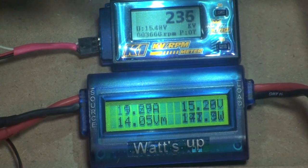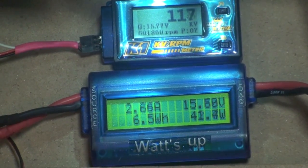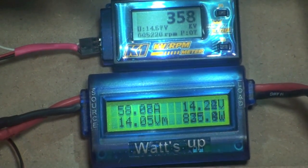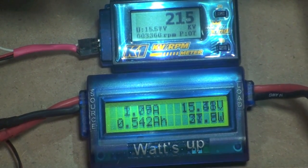It looks like somewhere in the neighborhood of about 850 watts at about 58, 59 amps.